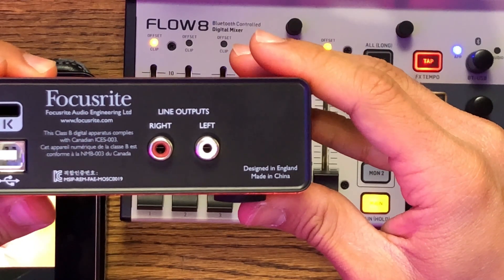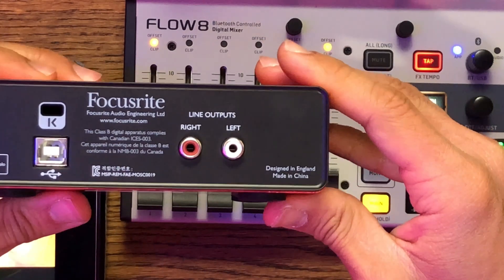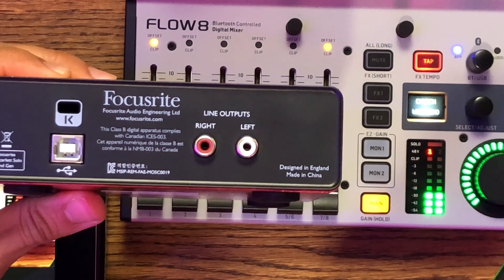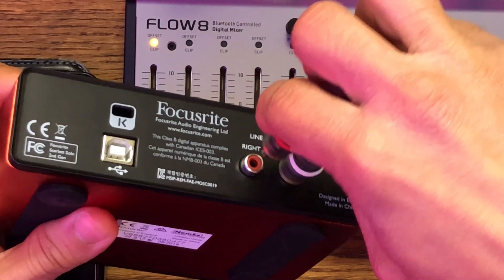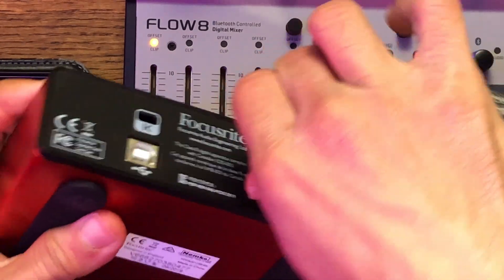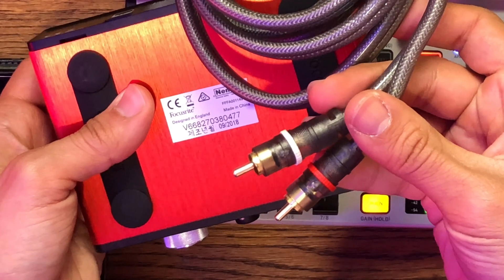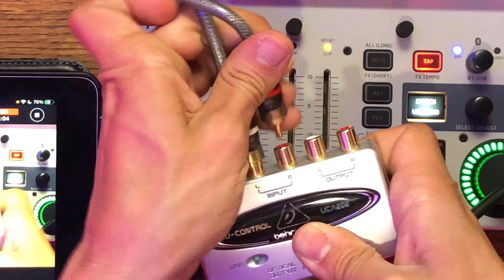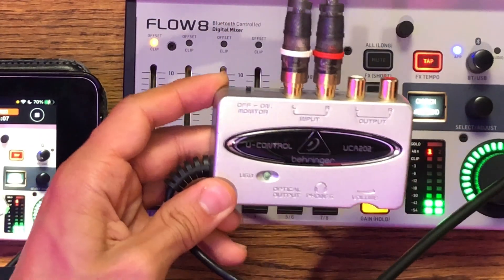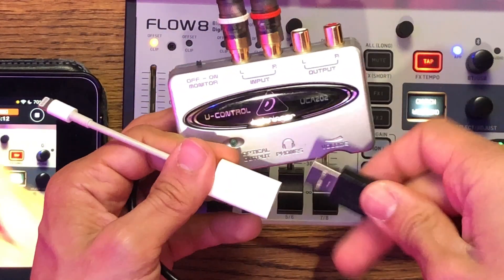Let's take the Focusrite for example — you can see it has line outputs. We want to take an RCA cable and take the line out left and right, then plug the other end into the Behringer U-Control. And then we just have the adapter going straight onto it, just like that.